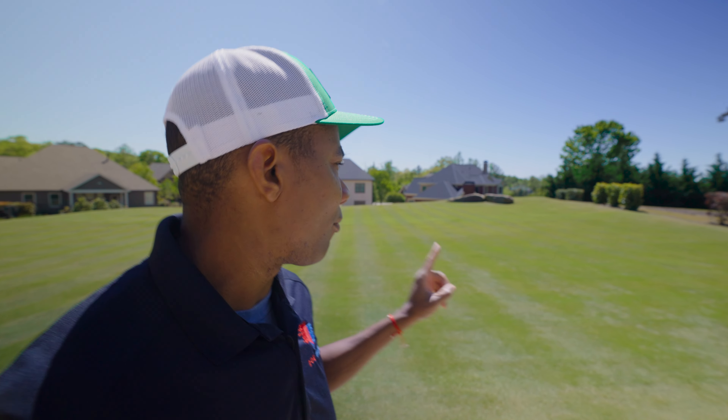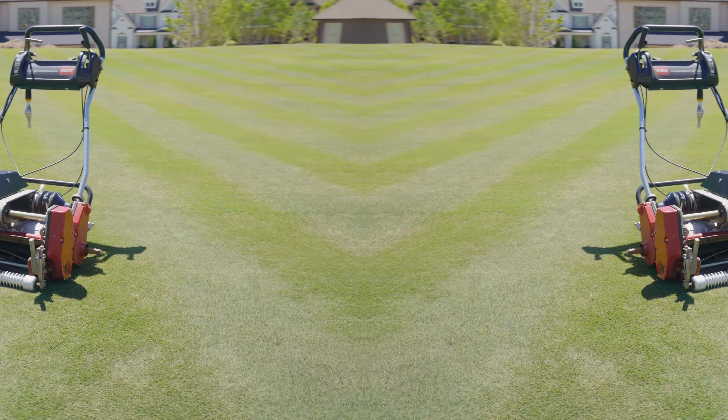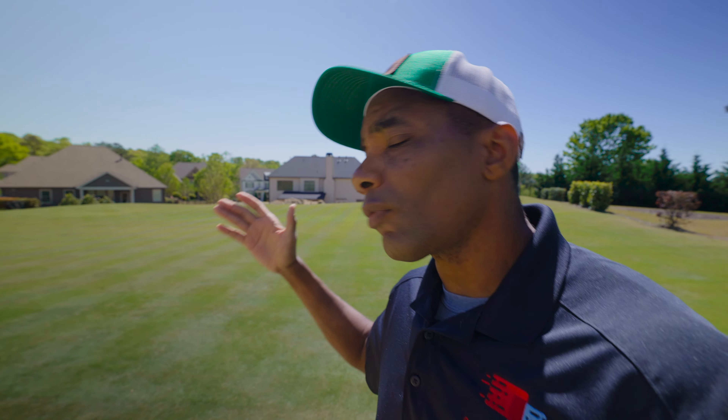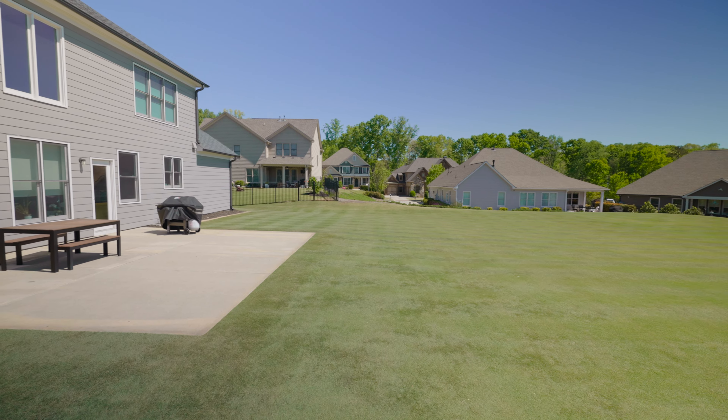So today I mowed my lawn — I got up nice and early and mowed. The thing you'll notice is the stripes are going away from the house. Looking quite gorgeous in my opinion. What you're seeing is the results of mowing to and from the house. Now the important thing is once you start mowing lower, getting your heights of cut down really low and using a real mower, it's important to vary your mowing pattern.